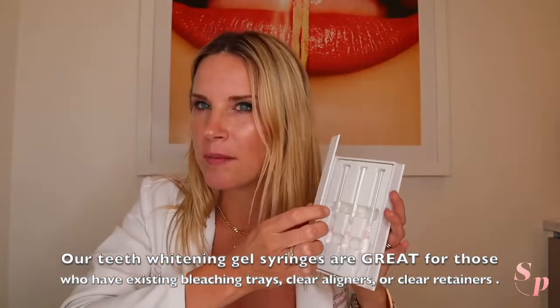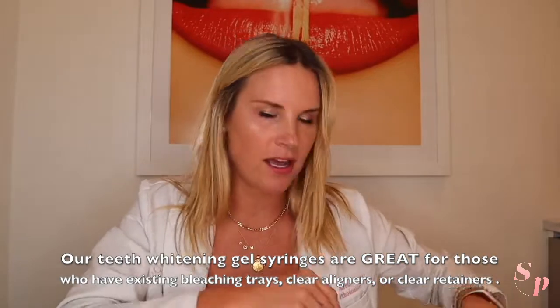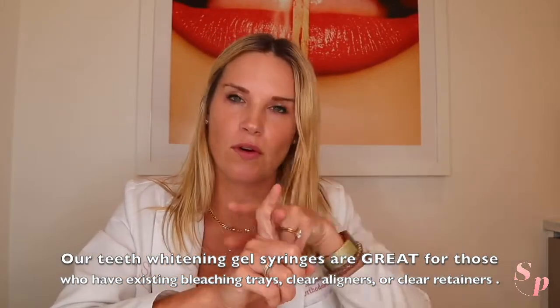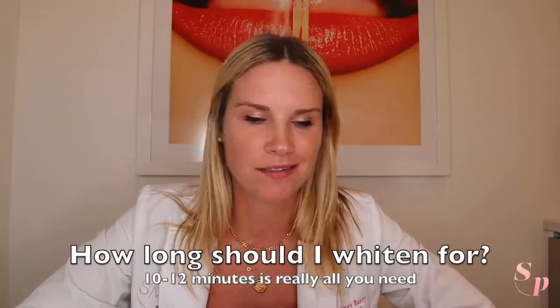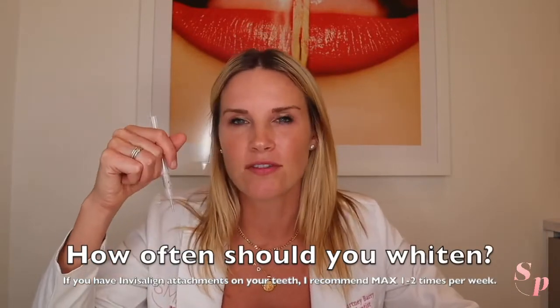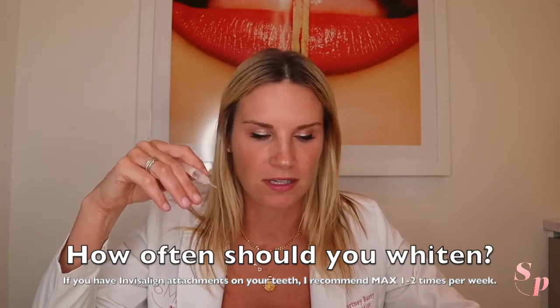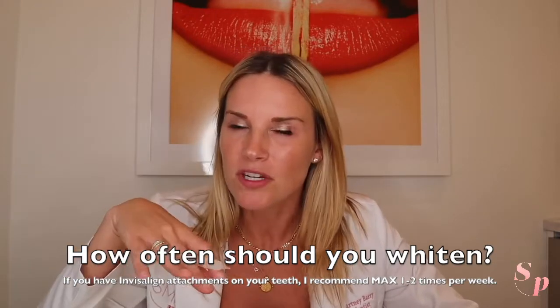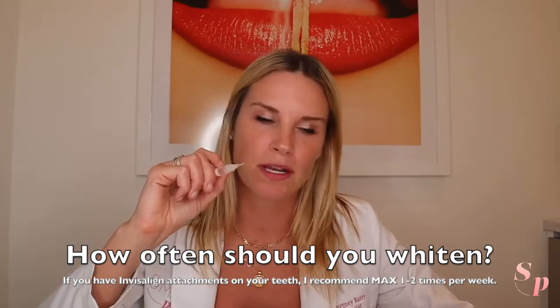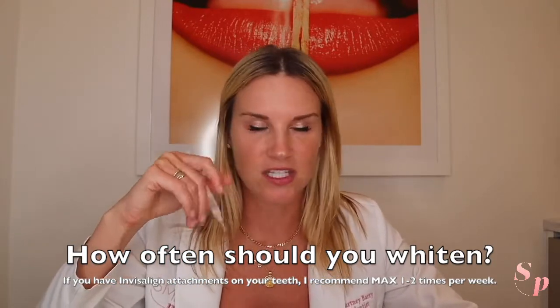Simple refill gel kit, and if you open it, three syringes of whitening gel that you can apply to your either existing whitening trays, your Invisalign trays, or your retainers. I tell patients 10 to 12 minutes, that's all you need. If I'm whitening for an event, I'll whiten every other day for about a week or two until I get my desired whiteness. Once I reach my desired whiteness, I will whiten maybe once, possibly twice per week for 10 to 12 minutes — just to maintain the whiteness.